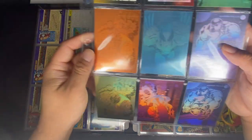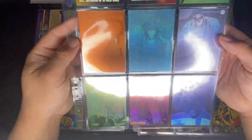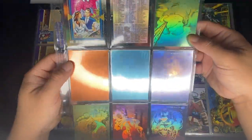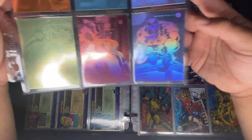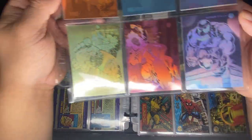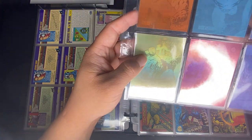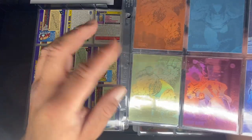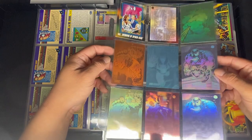Then we have the 1992 Series 3 holograms, which are probably my least favorite out of all the Marvel Universe holograms. We've got Hulk, Thing, Wolverine, Venom — the promo for Venom from Advanced Comics — and Ghost Rider. One of them appears faded, likely from sun exposure, compared to the normal color version.